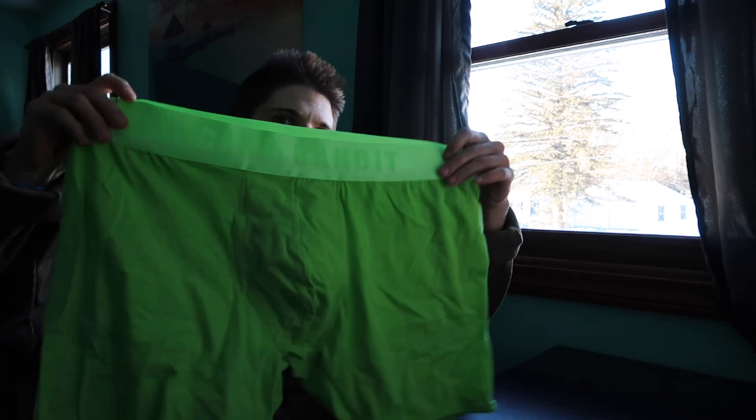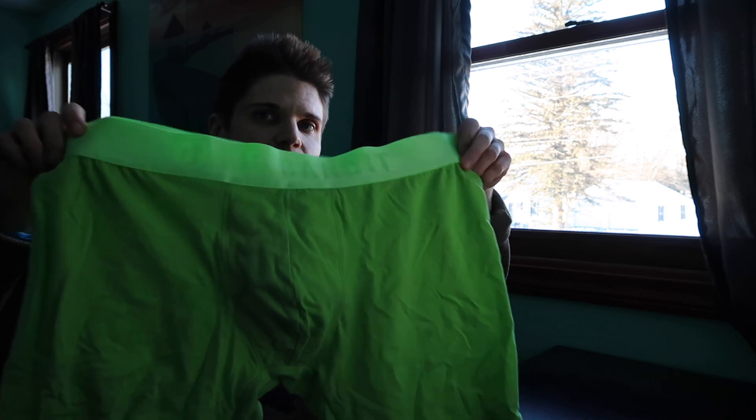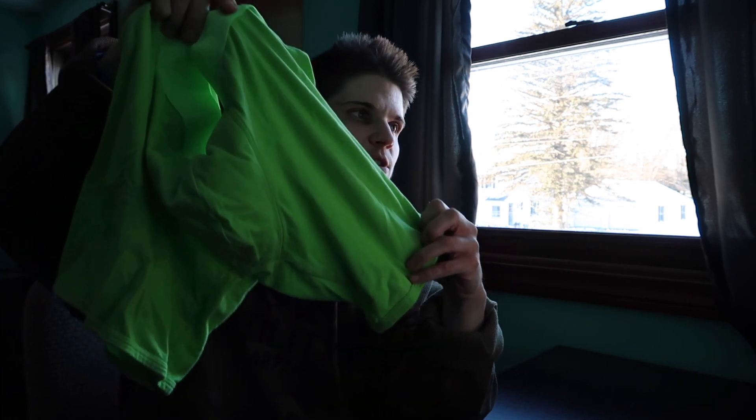Hey guys, welcome back to my channel. I've got another giveaway and review today. Today is the Trans Guy Supply brand Cake Bandit. These are the monochrome packing boxer briefs in the neon green color, size large, and the inseam is six inches.